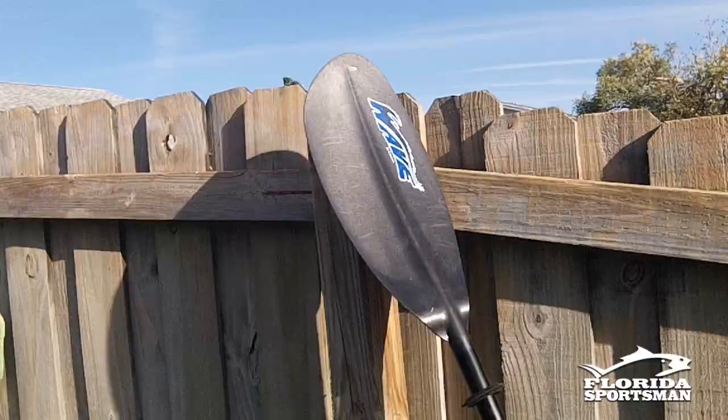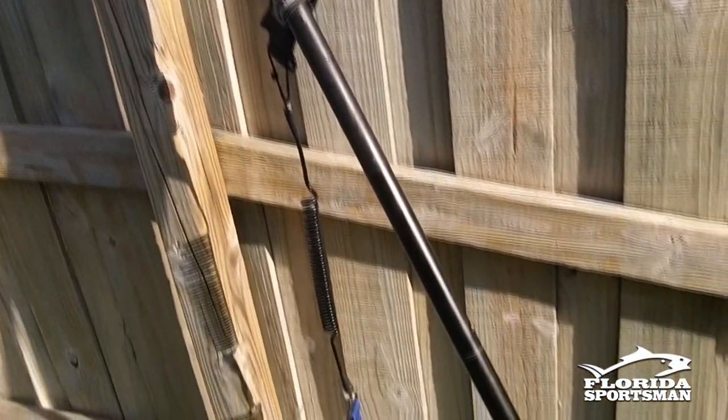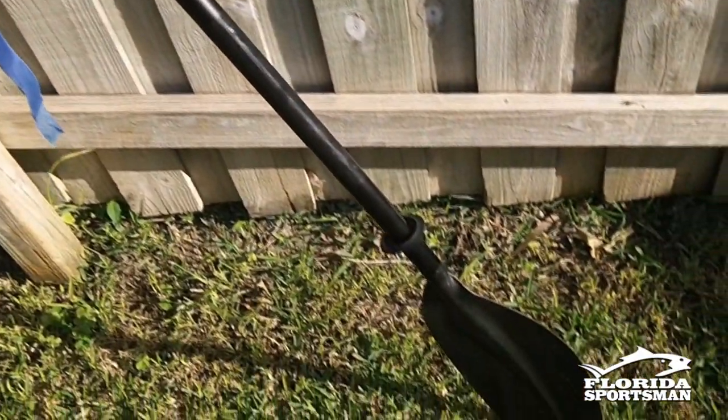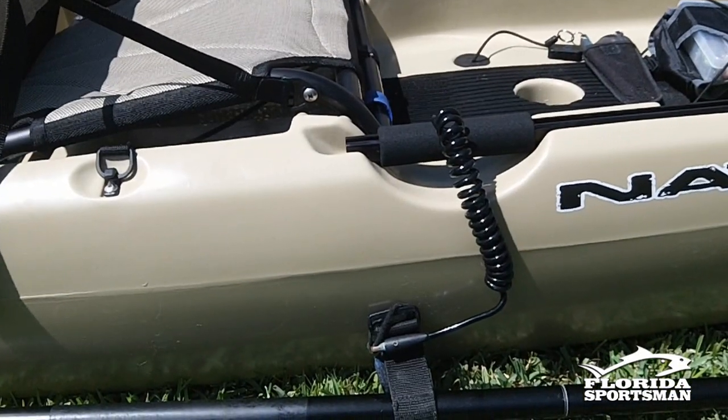Next, I want to talk about the paddle. Get a decent paddle if you can. This one here is a beginning kayak fishing paddle — aluminum shaft, plastic blades. It does just fine. One thing I do suggest very strongly is get a leash.